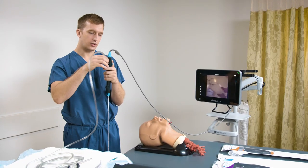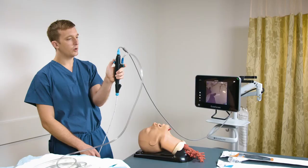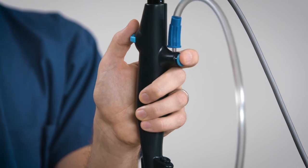I'm now ready to attach suction, making sure that the suction tubing is firmly anchored at the suctioning port. When holding the bronchoscope, you can see that my thumb is on the lever and that my index finger completely covers the suction button.